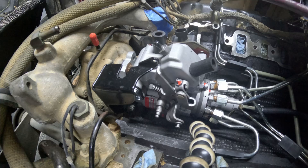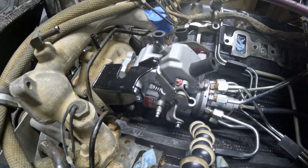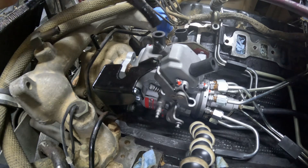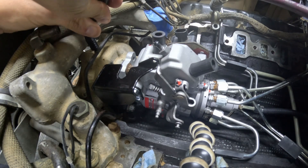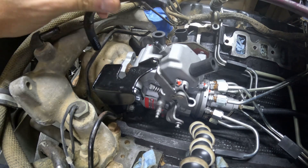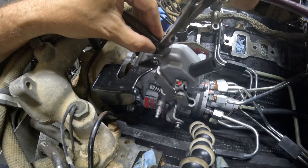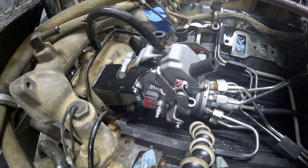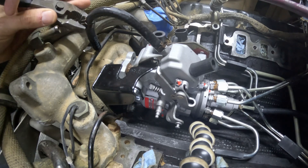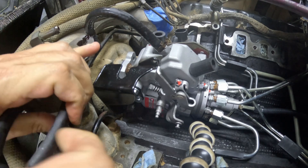Next is the installation of the fuel return line from the injection pump. It's standard quarter-inch diameter fuel hose. Lubricate the hose with some diesel fuel before installing it and it goes a lot easier. I'm just reusing the standard clamps that came with it — they work just fine. It's a matter of orienting them so you can slide them down into place.